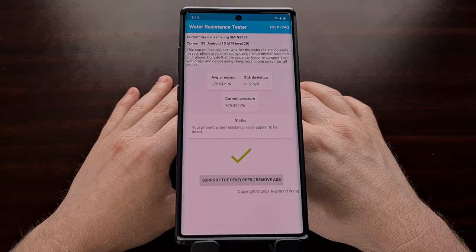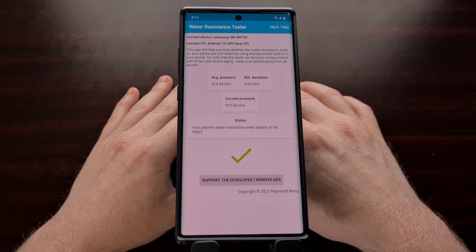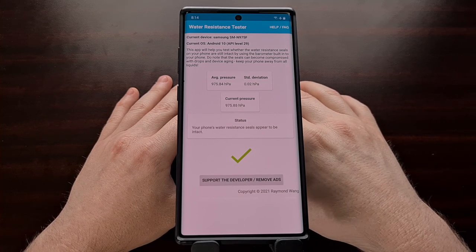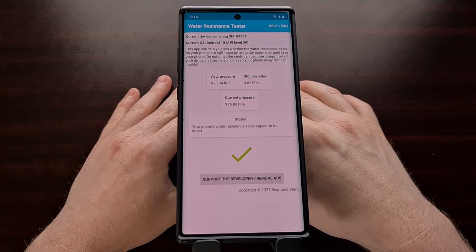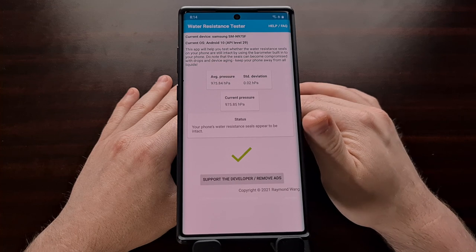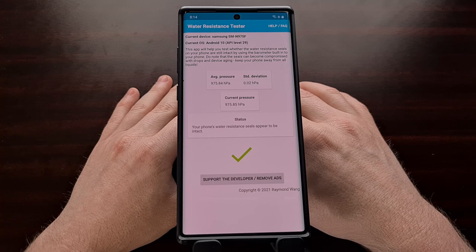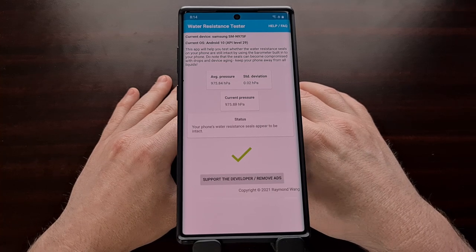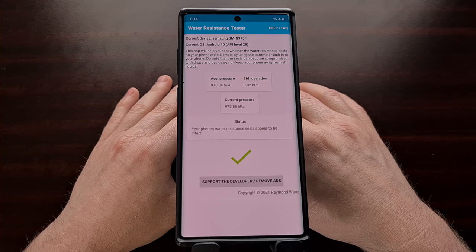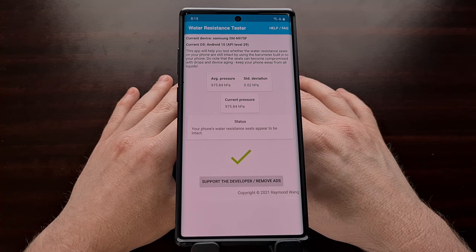It tells us that our water resistance seals appear to be intact. We have to remember that this is just a free application using data from a sensor inside our phone in a way it's not originally meant to be used — the phone's barometer is not designed to test water resistance. However, when the water resistance seal is intact, the barometer typically reacts a certain way when added pressure is applied to the phone.